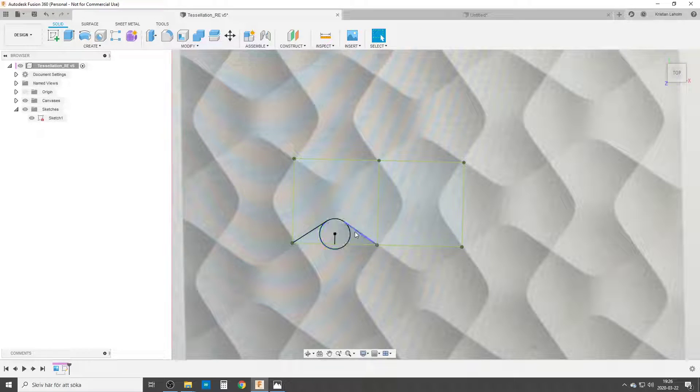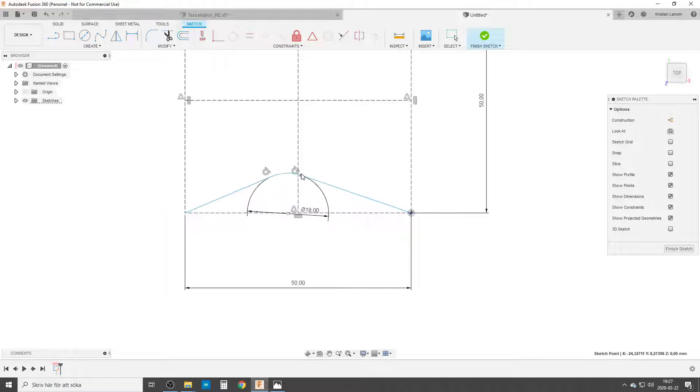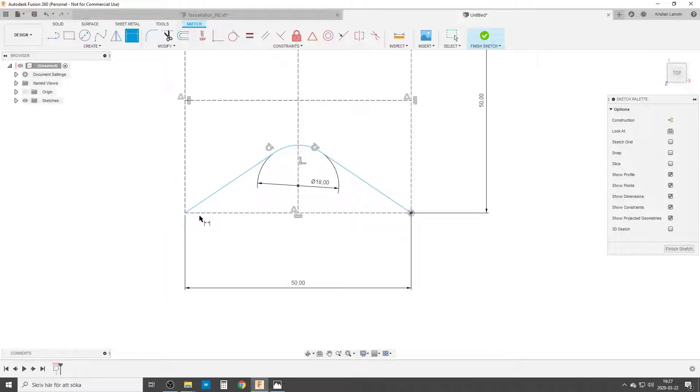Now we're going to start with one of the sides — the one down here. We're going to start with a line, go up, hold down the button to create the arc, then a line back down. We're going to make these two tangent. We'll dimension this arc — it comes up with radius by default, so I'll right-click and choose diameter. I want it to be 18mm. Then we're going to move this up, constrain the center point of the arc to the midline, and dimension from the center point of the arc to the bottom of the square as 6 millimeters. By doing that, we have a fully constrained sketch.